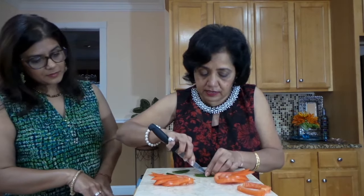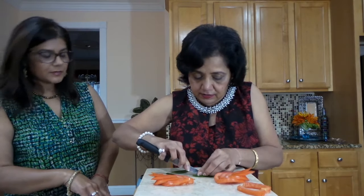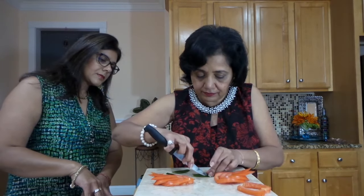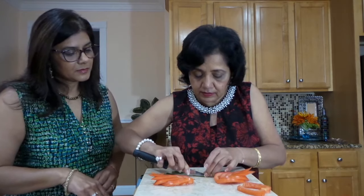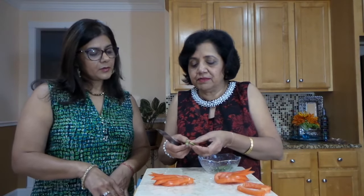I put one, two, three, four slits — put as many as you can. Then I have some ice water and I'm going to soak these into the ice water. After you leave them in ice water for about an hour, they are going to open up like this — they will become soft and spread out like leaves.